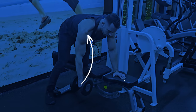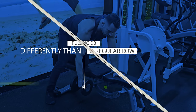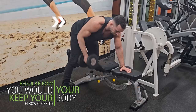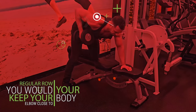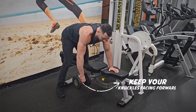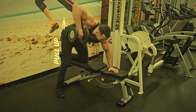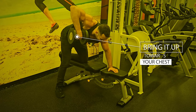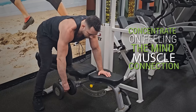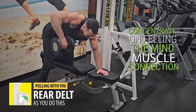Place one knee on a bench and place the hand on the same side on the bench as well. When pulling the dumbbell back, do it differently than a regular row. With a regular row you'd keep your elbow close to your body to engage your lats, but that takes away the majority of the work from the posterior deltoid. Instead, keep your knuckles facing forward and your elbow at a 90-degree angle from your body as you pull the dumbbell back, aiming to bring it up towards your chest. Concentrate on feeling that mind-muscle connection and pulling with your rear delt.